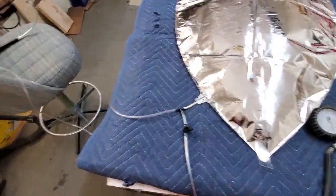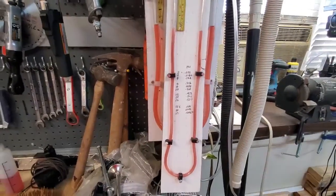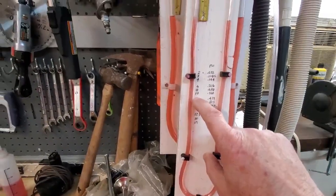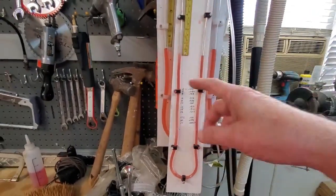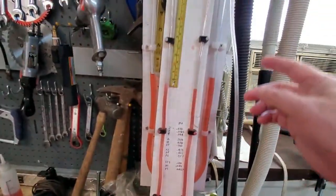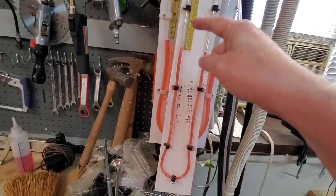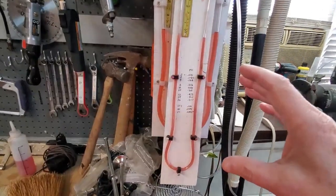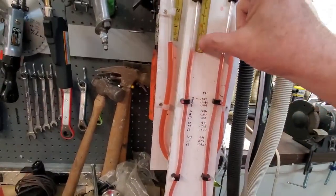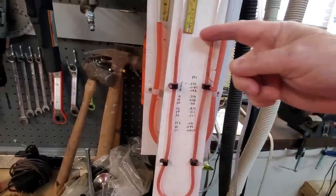We've got our manometer set up and our pressure set up here where we can test. We want to make sure that we can handle about 0.4 PSI. So 0.4 PSI is going to be about 11 inches of water rise — water column. The air pressure from the balloon comes down the tube, pushes the colored water down on one side and up on the other. You measure how far it goes down and how far it goes up, add them together, and that gives you your total water column rise — or you can just double one side.